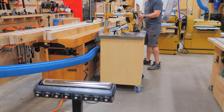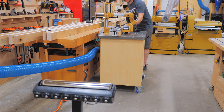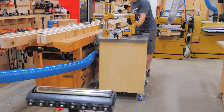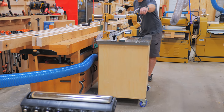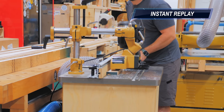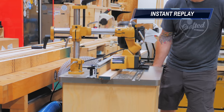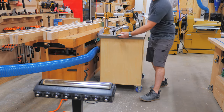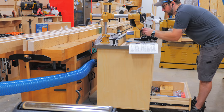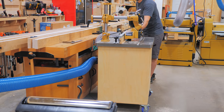Getting the power feeder set up just right can be a little tricky, and I had the roller speed set way too high, causing the forces at play to shift the fence and make the bit run off course. Thankfully I caught it quickly and shut everything down, so the trim piece was salvageable. I swapped the gears on the power feeder, which slowed it down significantly, reset my fence position, and tried again — and had much better luck from then on.